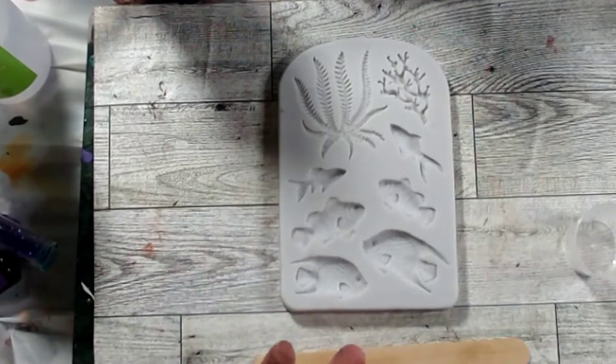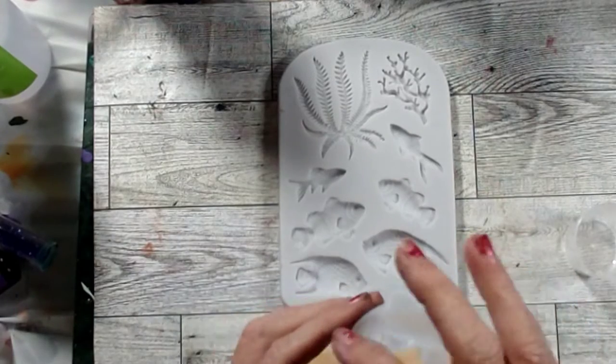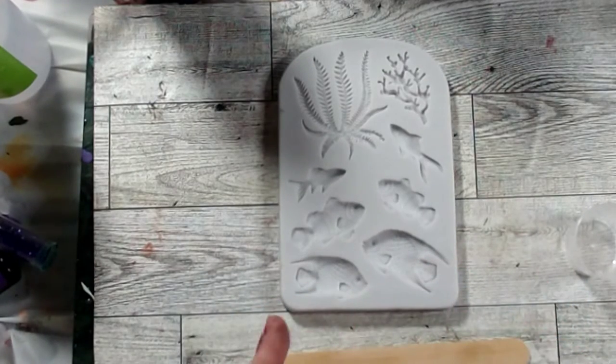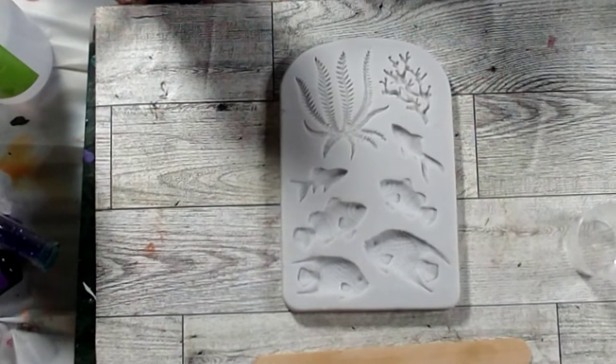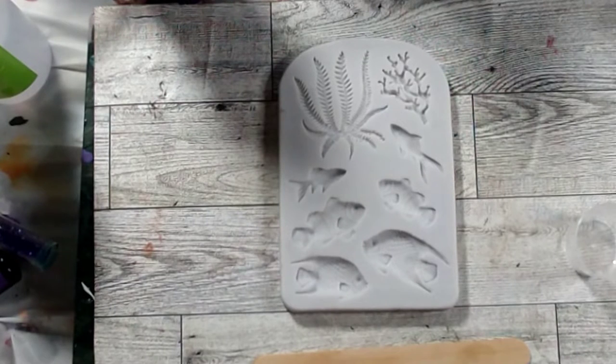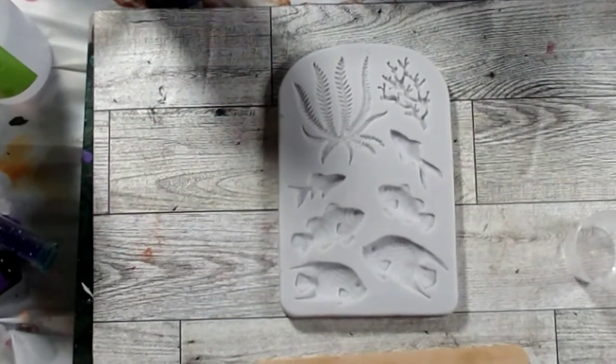Normally with a clear mold you cure the front and then flip it over once it's cured and cure the back. But since these aren't clear, I know I'm going to have to take these out and they may still be a little tacky. So I'll put one glove on. I have my seaweed mold here.